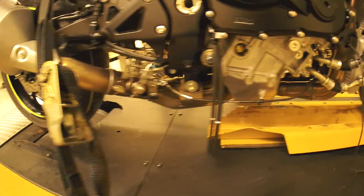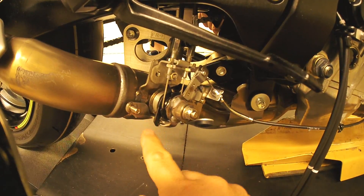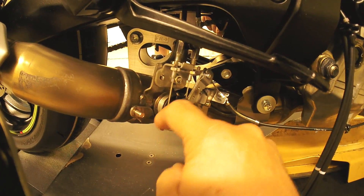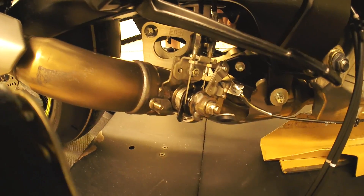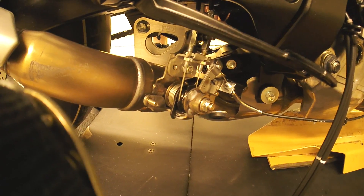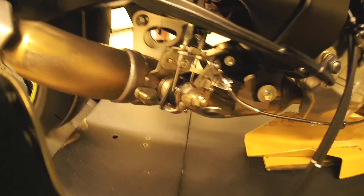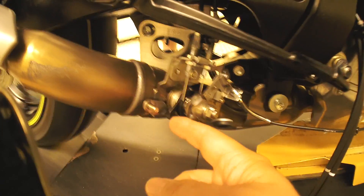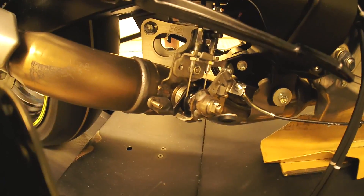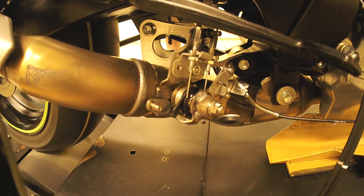We're going to take a look at this X-Up valve. Right now, straight down is open. The bike's in neutral. I'm going to have my helper here put the bike in first gear. Now you can see the X-Up valve closed - straight down is open. He's going ahead and putting the bike through the gears just as if we're going on a quick little cruise.